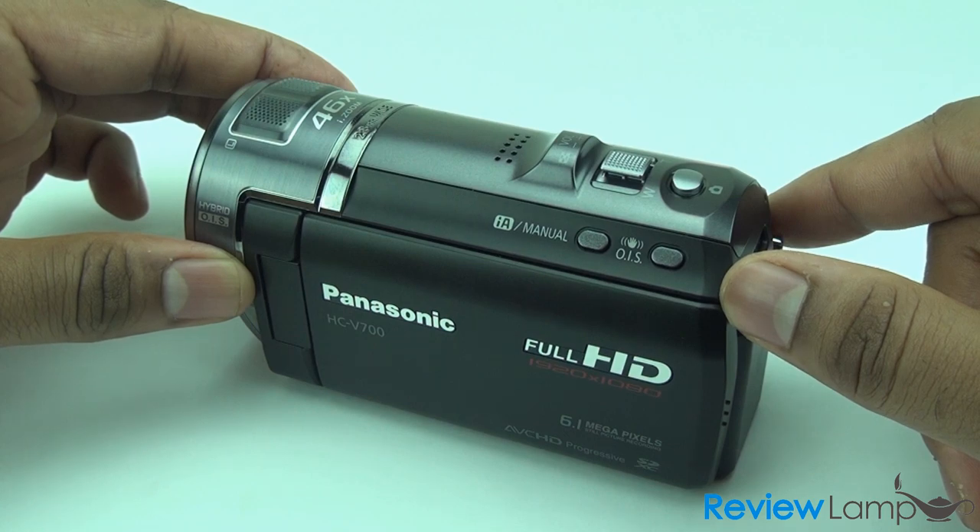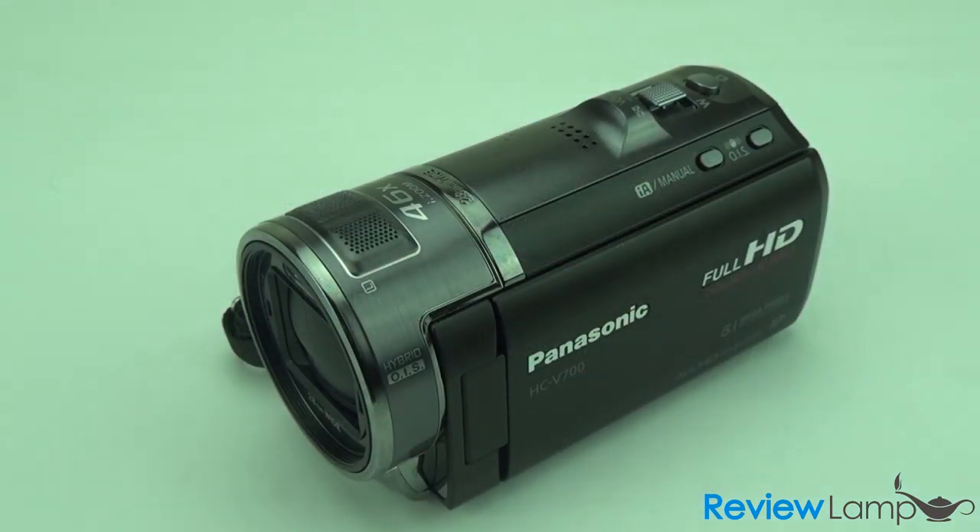Overall the camera is excellent value for money. If you found this review helpful, please subscribe to our YouTube channel. The link to this product on amazon.com is in the description below. This has been a review from reviewlamp.com.